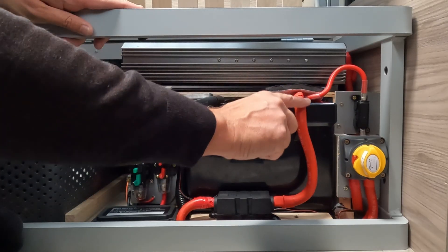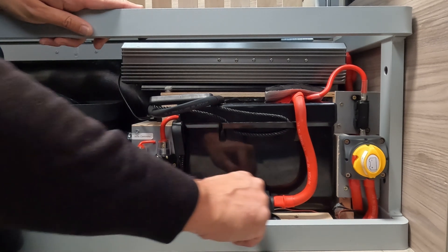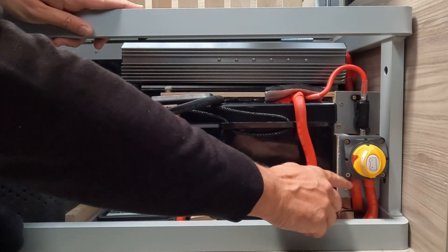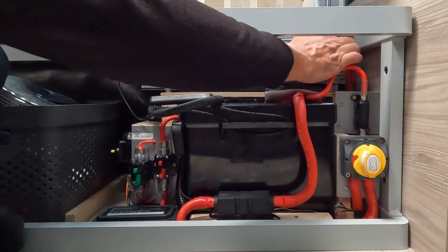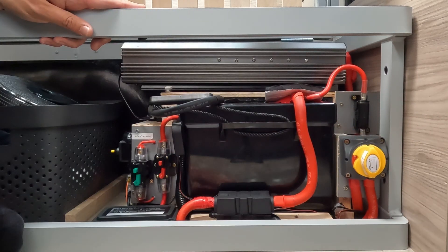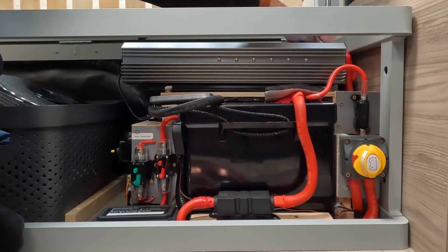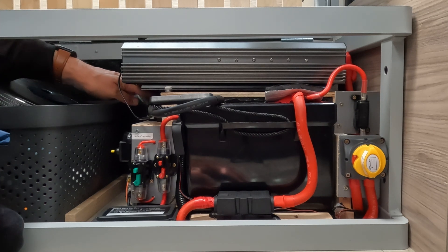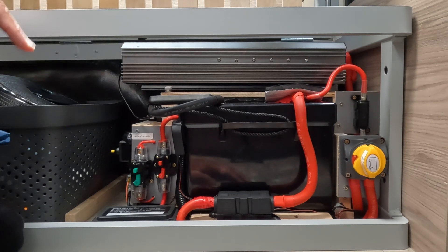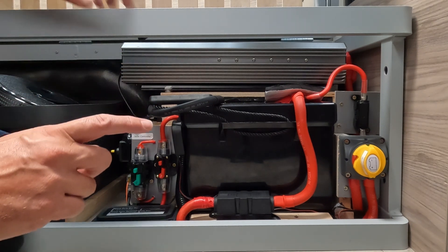So here's a run through of the new setup. The positive feeds down here into the mega fuse, which has a 250 amp mega fuse. That then feeds along and up into the inverter isolator. The 70 millimetre squared copper cable comes out of there and up to the back of the inverter where it connects to the positive terminal. You can turn the isolator on and off for easy access. The negative connects off the other side of the inverter, feeds around the back to the smart shunt, and the other side of the smart shunt connects to the battery, completing the circuit.